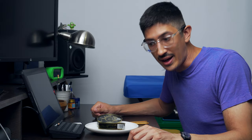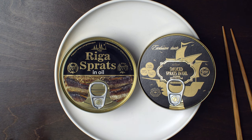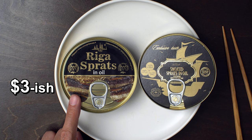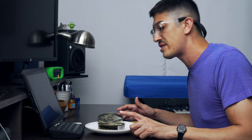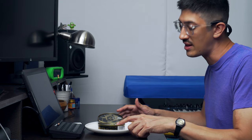What are we even doing here? Sprat attack. Sprat versus Sprat. Sprat pack. I've got two cans of Latvian sprats and I'm going to try them out side by side, just to see how similar or how different they are. Can A: Riga Sprats in oil. These were given to me by my friend — she grew up in Belarus about 30 years ago. She said these are the sprats she ate as a kid and she gave me this can.